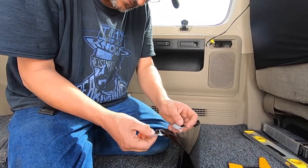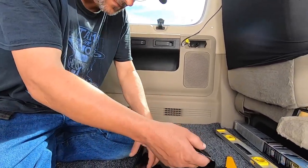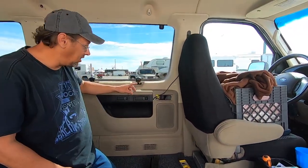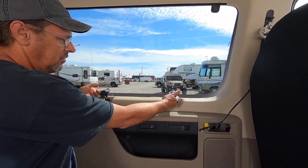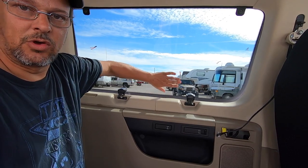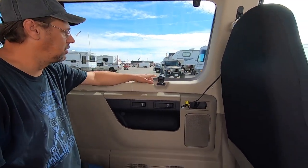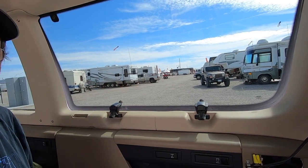This is the 5% limo tint, in case anyone's wondering. Now, this window is a tilt-out window, so we're going to remove the lower hinges and take the bolt that goes through the glass — we're going to pull that out. We're going to put the tint over the whole window and then cut the tint to put the bolt back through. That way it's a cleaner look and it looks professional.